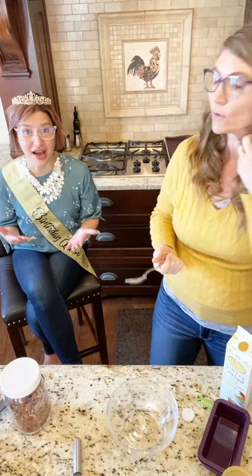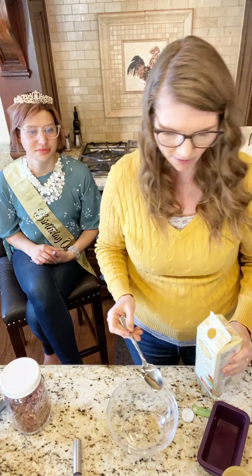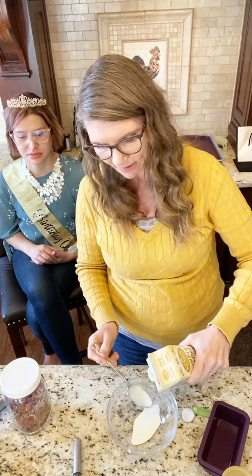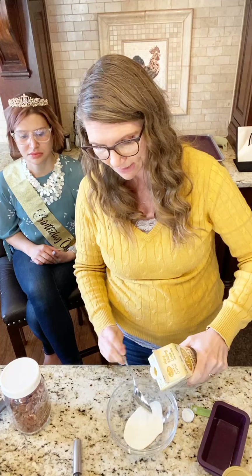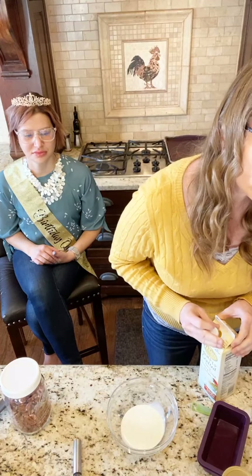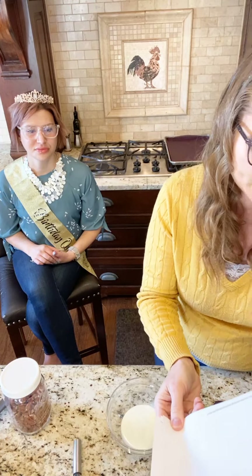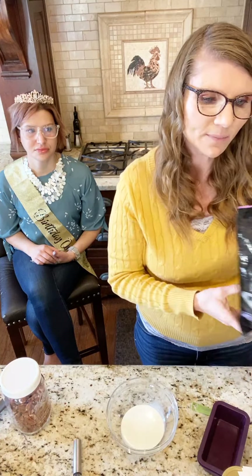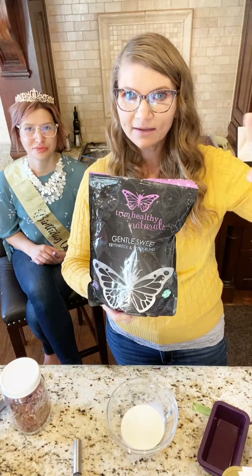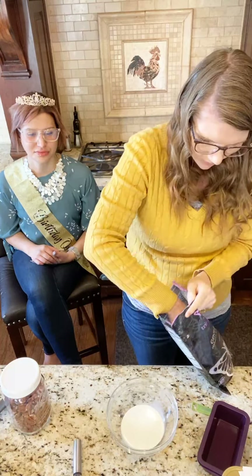Okay, for the icing you're going to grab heavy whipping cream and measure that out. Then we are going to add Gentle Sweet — I highly recommend it for this recipe specifically, because the recipe calls for powdered Swerve but I like to use Gentle Sweet. It's xylitol-free and it's already finely ground, so it works perfectly. Then we're going to add a pinch of salt.